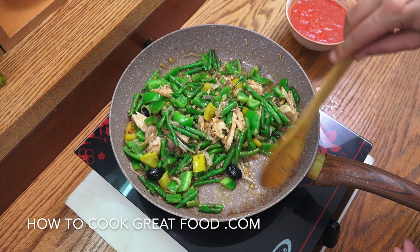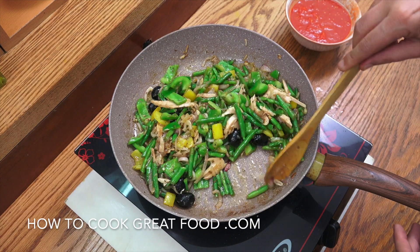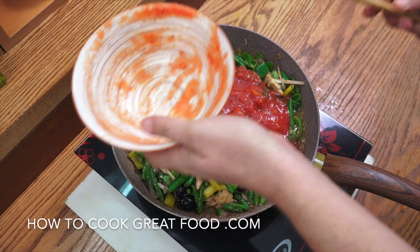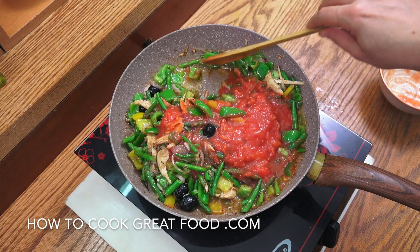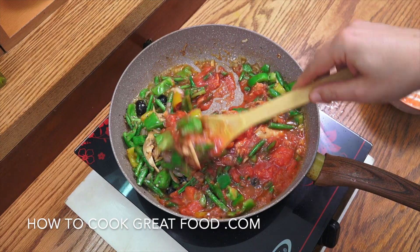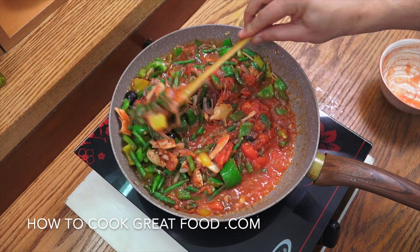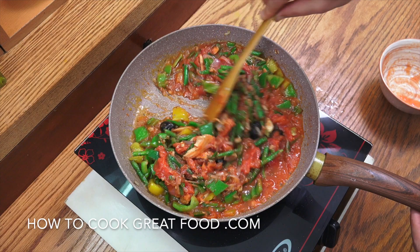I'm using these veg, but try some mushrooms in there, or corn from a can or frozen — anything you like really goes. That one can of tomatoes, which I told you was whole — I just crushed it very roughly with my hand. We're going to stay on this heat and go for another four to five minutes, just to cook those tomatoes out a little bit. Give it a stir every now and then — we're nearly done. You're going to end up with a lovely tuna veg pasta with a little kick from that chilli.